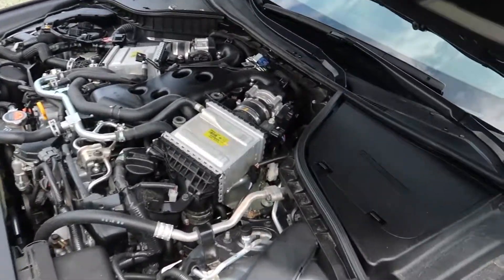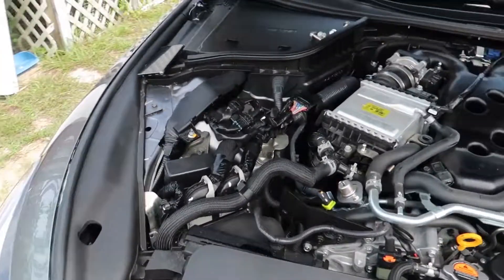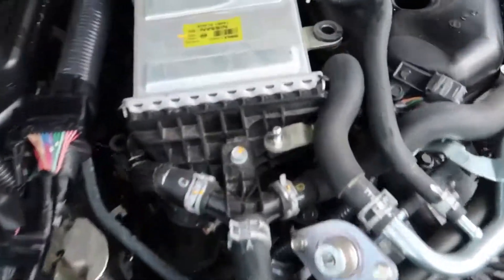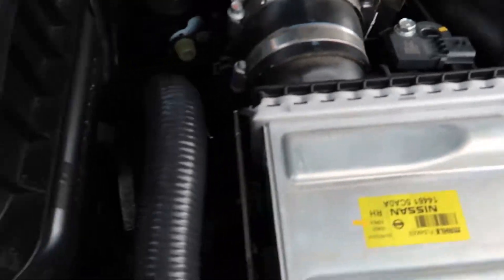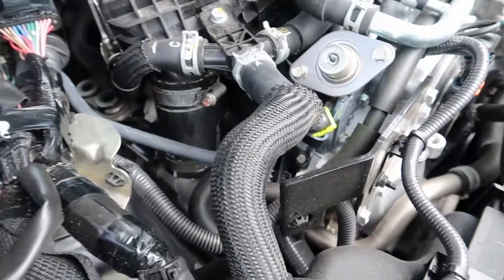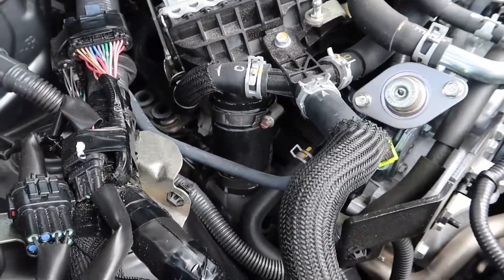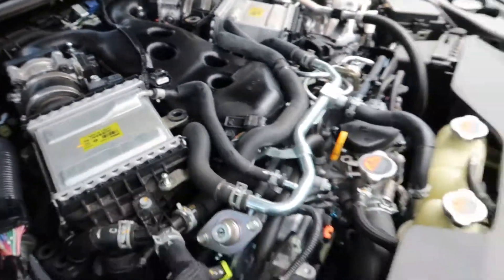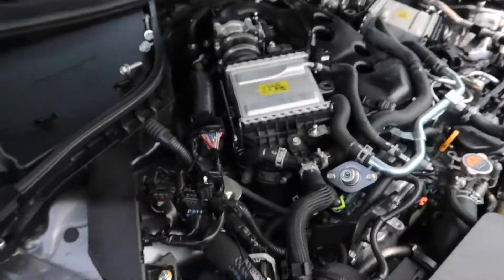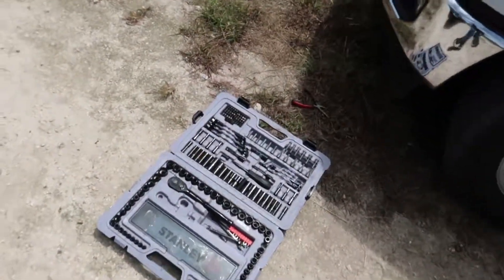Okay, so now we have to remove the couplers - these black plastic piping hoses, whatever you want to call them. I don't really know the technical terms for car parts. Just looking for some wrenches because this kit really doesn't include everything, though it's a pretty good start.